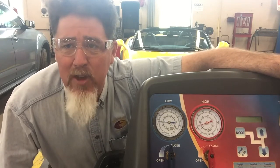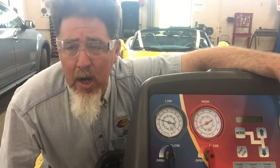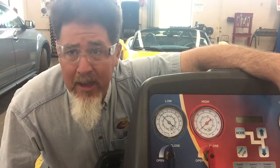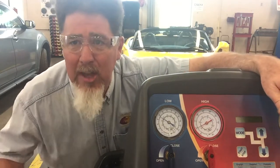So a couple things we can do to try to solve this problem. Right now the doors and windows are closed, so we're going to open them up to try to give it a little bit better heat load. Another thing we could do is put a fender cover over the air going through the condenser, and maybe that will raise up the pressure just enough so it stops cycling.